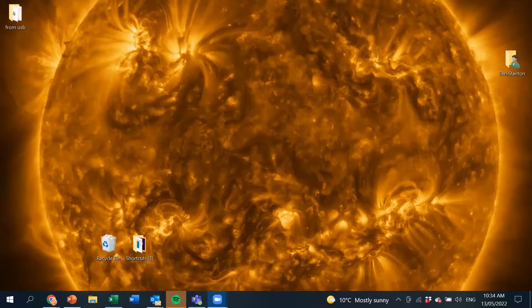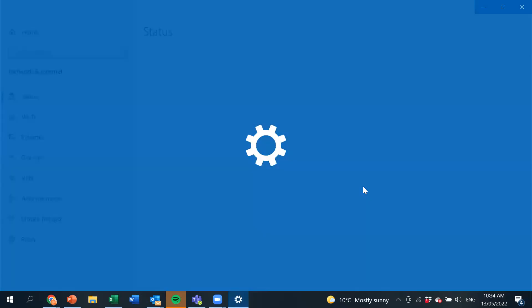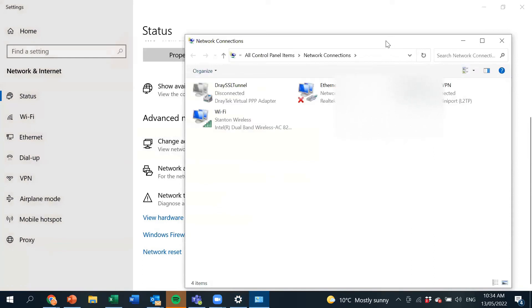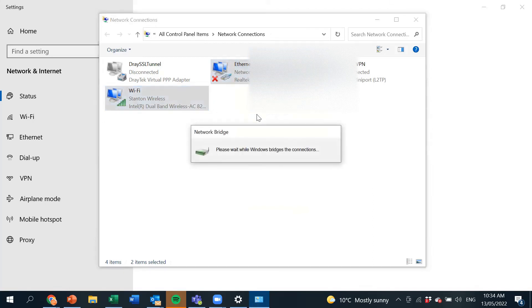I'm sharing the screen now. Go down to the bottom of the screen where you can see 'Internet access', right-click on that, and click 'Open Network and Internet Settings'. Scroll down and click 'Change adapter options' — that will bring up another window. Left-click once on Ethernet, then hold the Control key and left-click on the Wi-Fi adapter so both are highlighted. Let go of Control, then right-click and select 'Bridge Connections'. Windows will bridge those two connections and you're done.